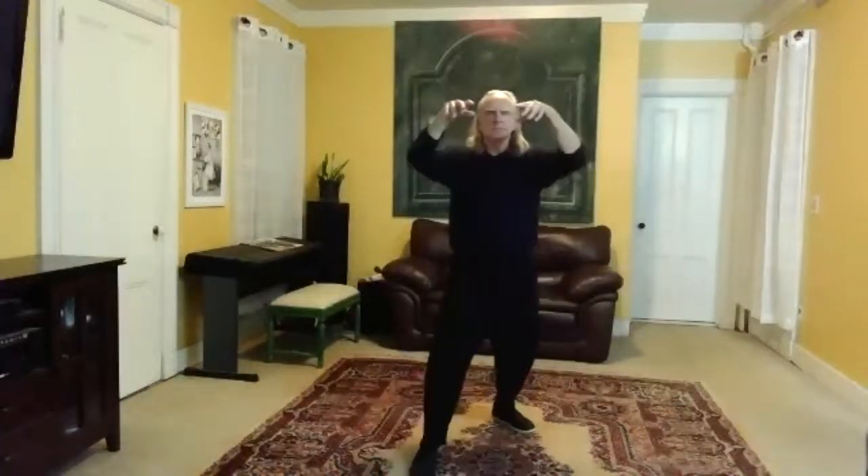Let's do that as a wave. Start nice and slow — sink. Feel the water. Heaviness coming down, sink, and expressing outward — up and out. And down and in. Up and out.